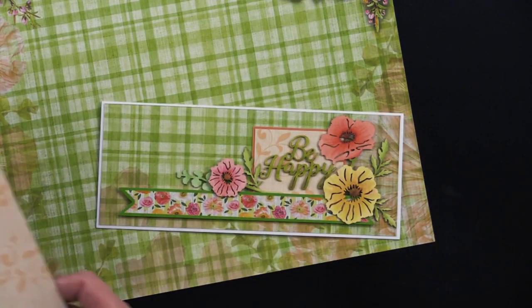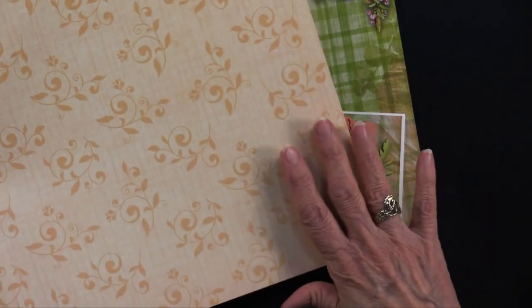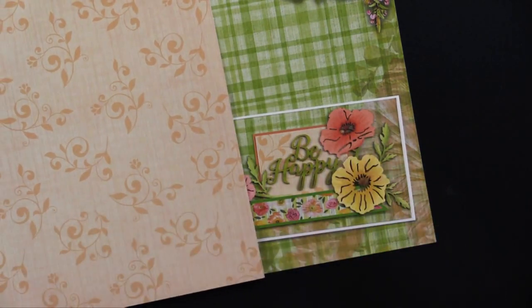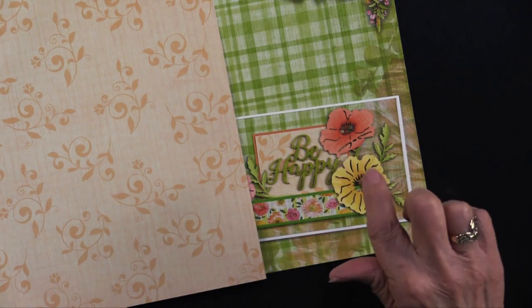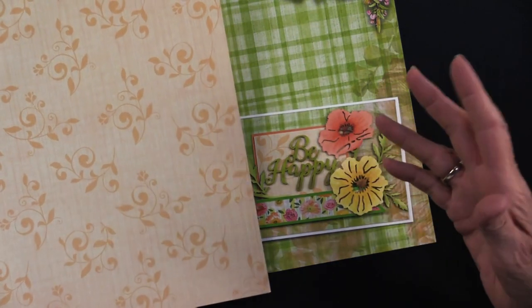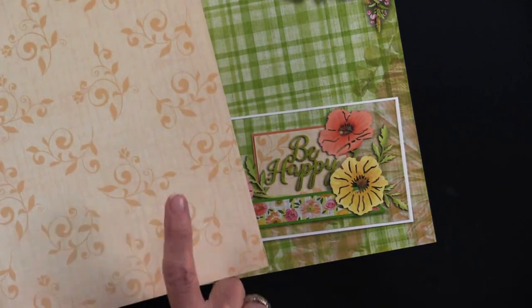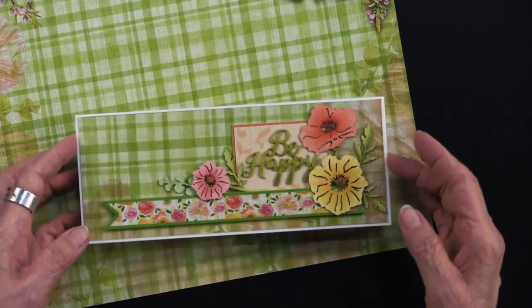What Teresa did is she took this sheet — this is on the back of the sheet, so it's a more muted background — and she cut a piece. For measurements, they are down below. If you look on all the cards when you click on them, you'll see instructions in the upper right-hand corner. You can print them off if you want to. She cut a square or rectangle out of this paper and then matted it onto the orange that's in the solid.